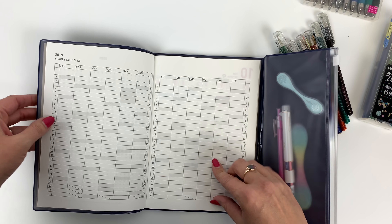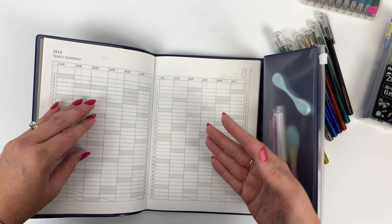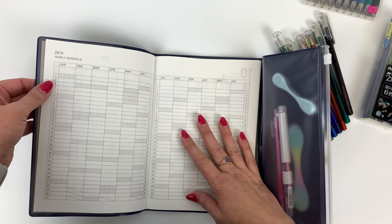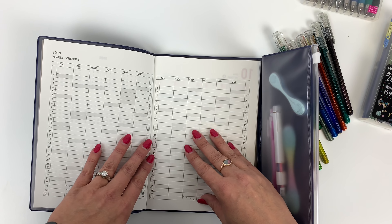This yearly schedule — I've talked about this before — I usually use this to keep track of something I'm trying to track daily, whether it's if I'm trying to lay off caffeine, track my weight, something like that. I find these really useful.